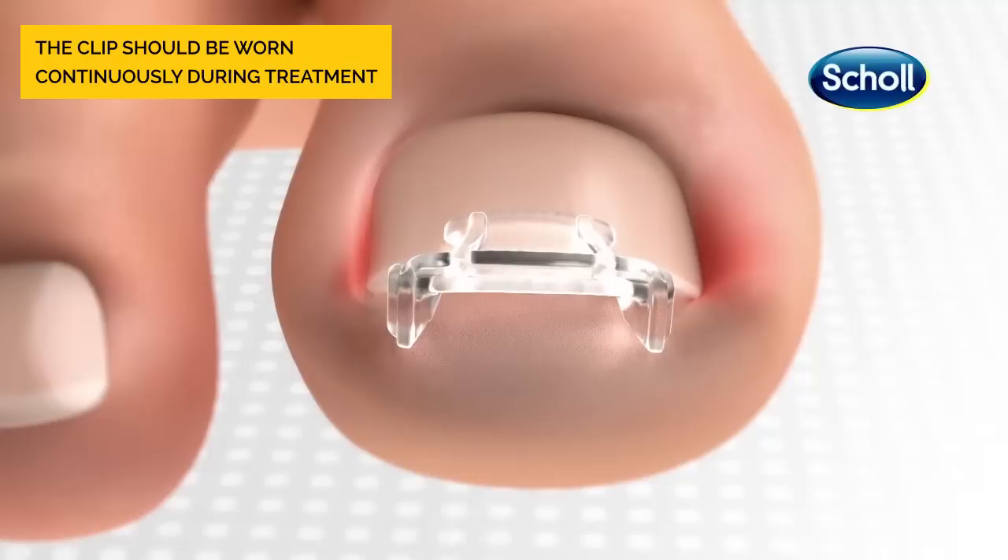The clip encourages the outer edges of the nail upward, lifting the edges away from the skin.